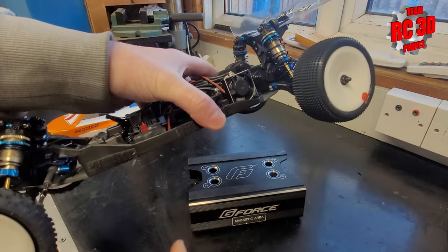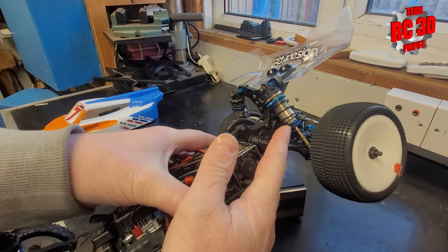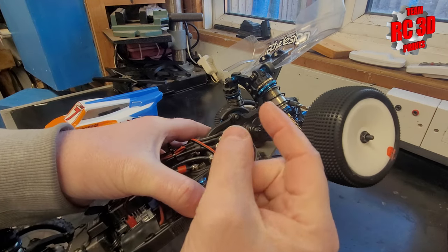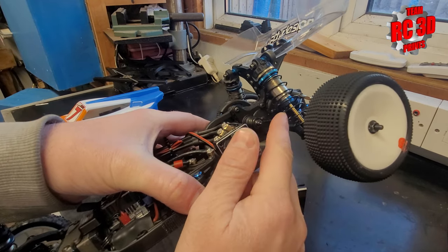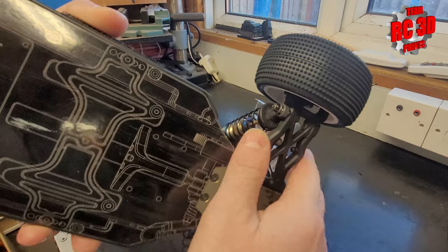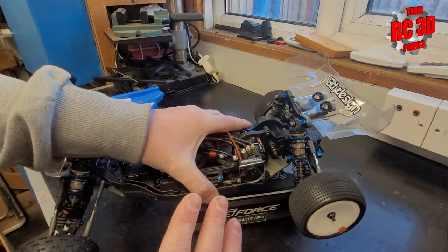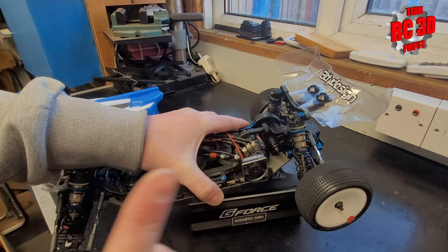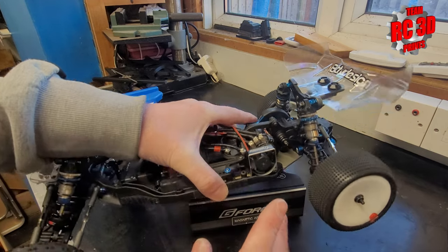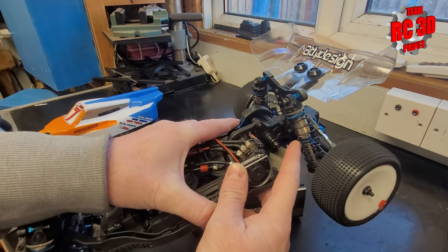The only modification we've done on the actual shocks — which I was advised to do — is add some machined internal washers. They're not particularly expensive, but I was told to put them in there. There's been no leakage from these shocks over several meetings. We do have one thing on this car that does leak a bit, which we'll come onto in a minute. But shocks are good. Change the pistons, and if you've got a few extra quid, change the internals in there as well.